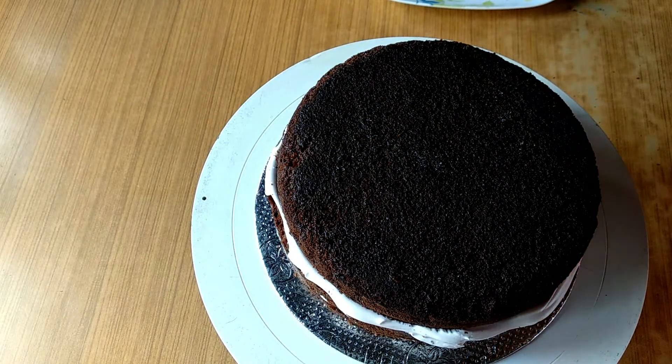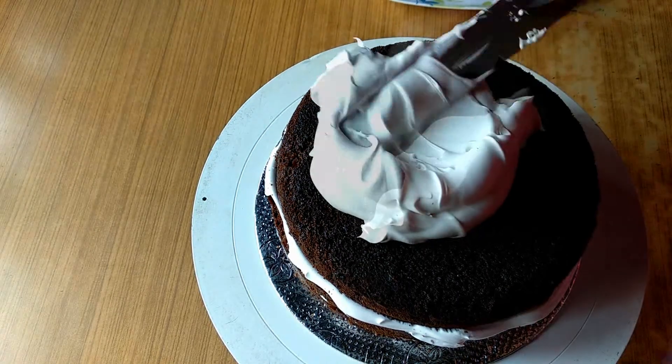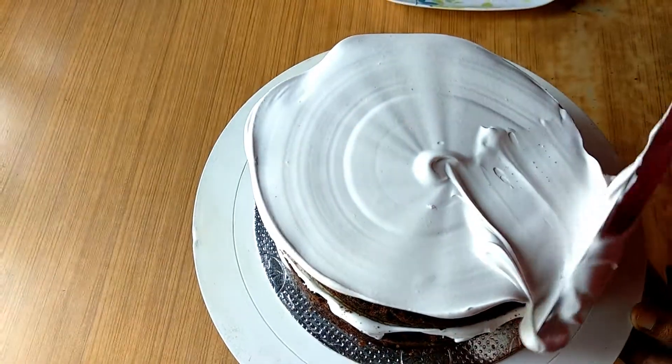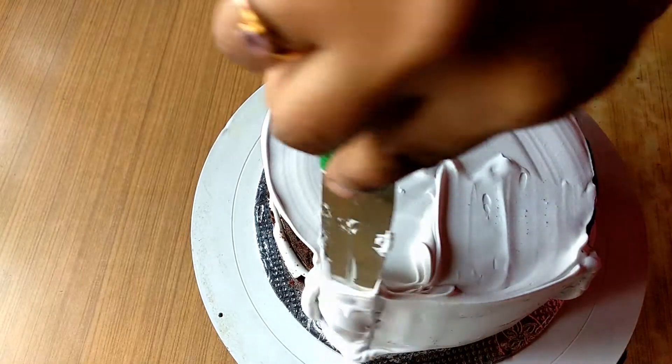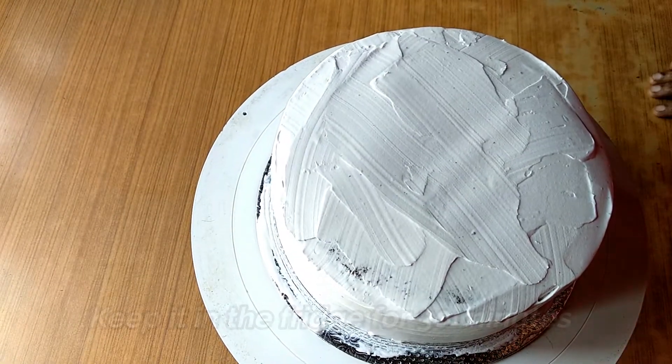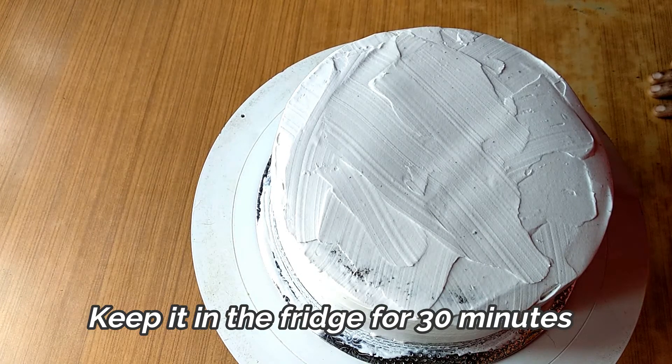Let's cover the cake on the top. Let's put the cake aside for 30 minutes.